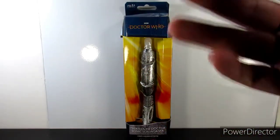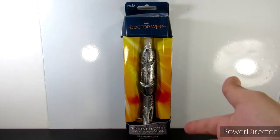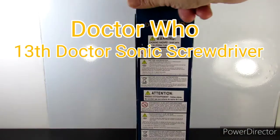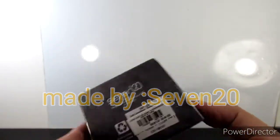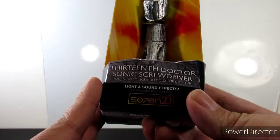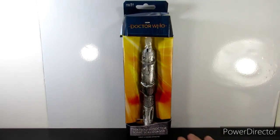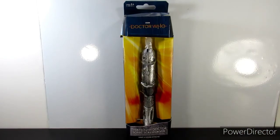Hey everybody, so we're doing another review, and this is from Doctor Who. This belongs to the 13th Doctor, and this is the screwdriver that belongs to her. This is the first wave of the Sonic Screwdriver, and then they came out with a second wave — I'll explain that in a little bit. This technically came out at Comic-Con, and then it was re-released at local stores like Barnes & Noble and Hot Topic, and Hot Topic is where I got mine.